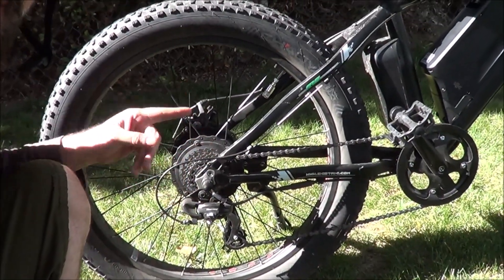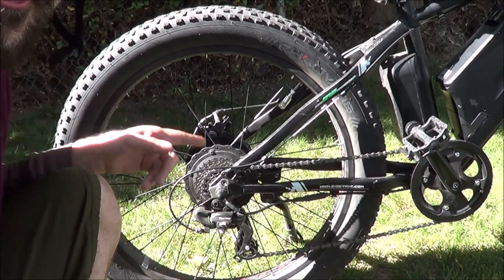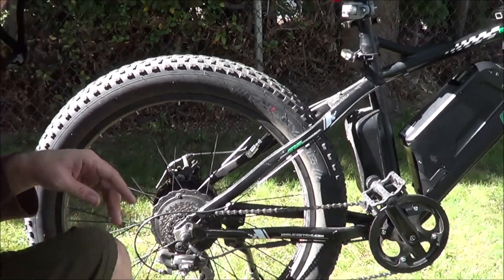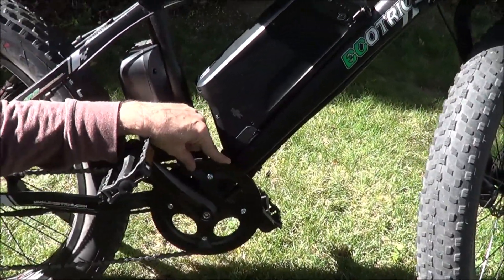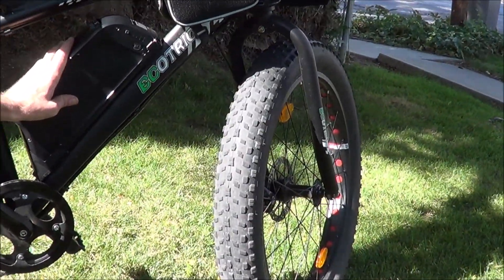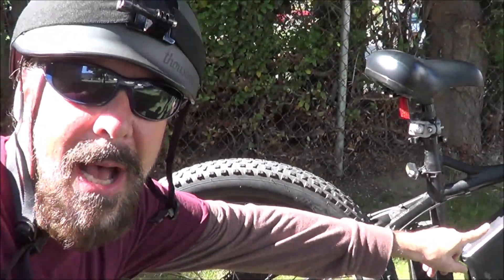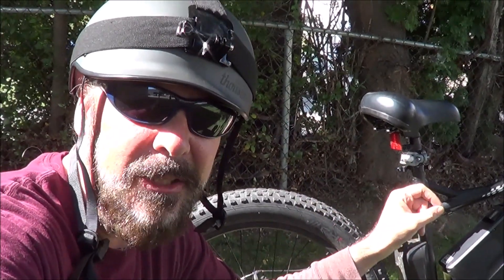What you've got here is a rear hub 500 watt motor, 36 volt, 11 amp hours. You've got the nice chain guard up here so you're not going to catch your pant legs in that. 500 watt battery. I've got 500 miles on this thing and I actually just did a 20 mile ride this past weekend. This thing was down to just blinking between 1 and 0 bars, but still after 500 miles in 4 months, she's still capable of doing 20 miles.